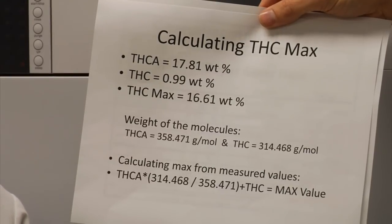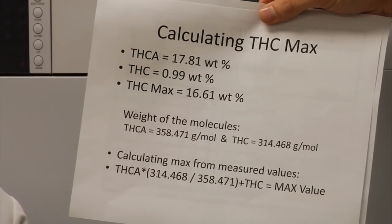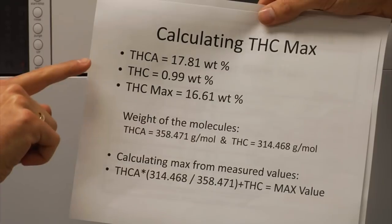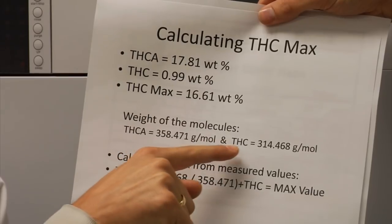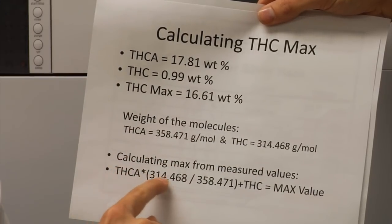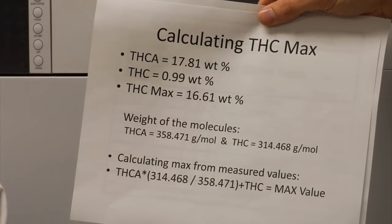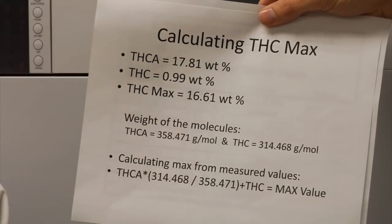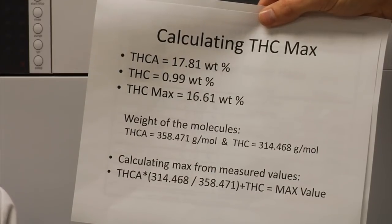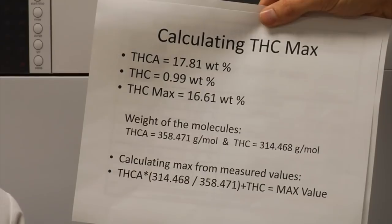It's important to understand those differences and consider the molecular weight when reporting results by weight percent. We use the math shown here, which takes into account the molecular weight of THCA and the molecular weight of THC, using an algebraic equation to arrive at the total maximum value. If a laboratory is simply summing up the two numbers, it tells you they do not have a strong command of the math and science to be providing accurate results.